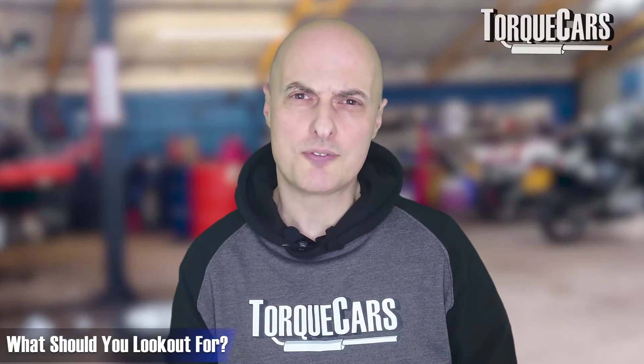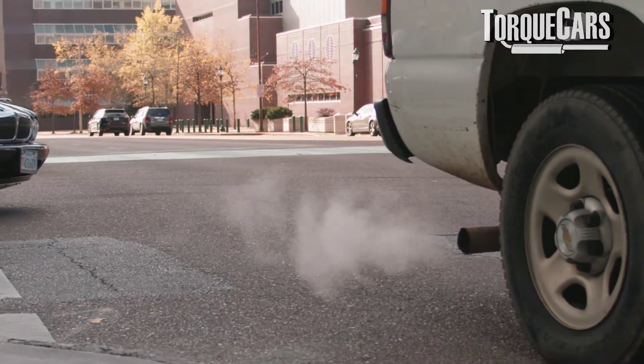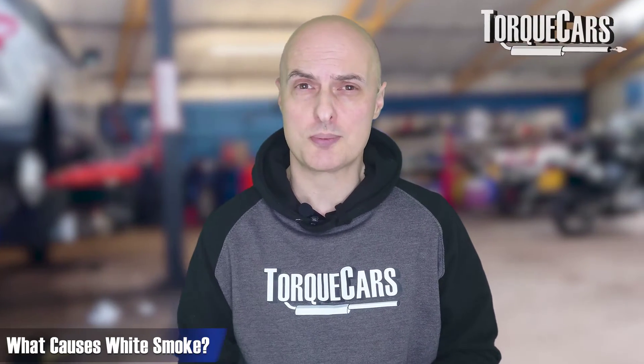What are the typical signs to look out for? An obvious one is white smoke coming from the tailpipe. White smoke is often caused by water vapor — coolant getting into the cylinders will create a lot of white smoke.